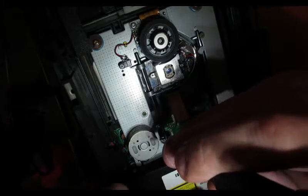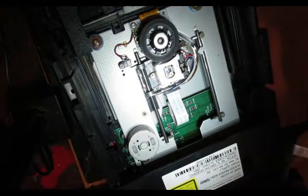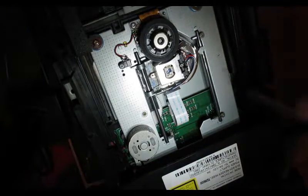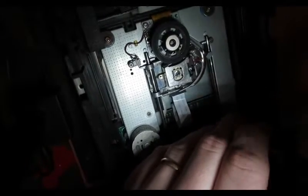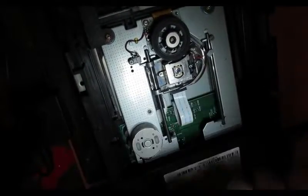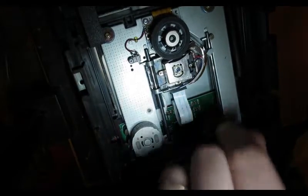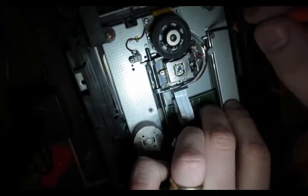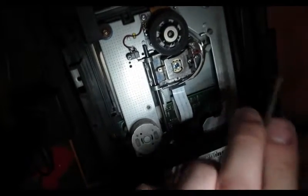Take out that screw — it appears somebody's already been into this Xbox because that screw is a little loose, and this one's a little stripped. Hopefully we can get that off. Yeah, there's absolutely no getting a hold of that, so I think we should be able to just slide it out. Yep, there we go.